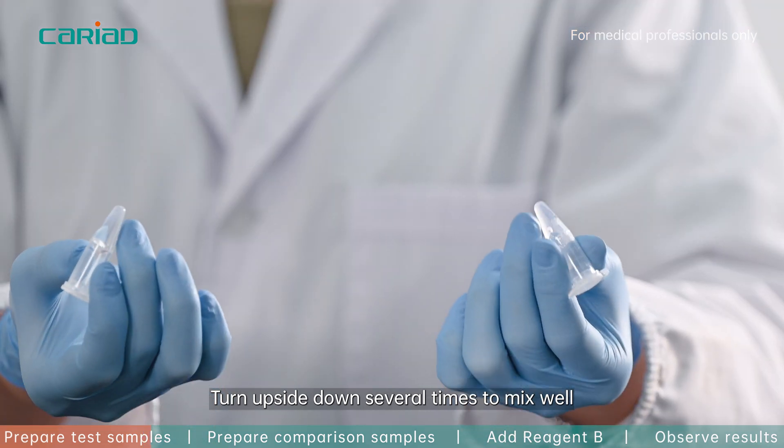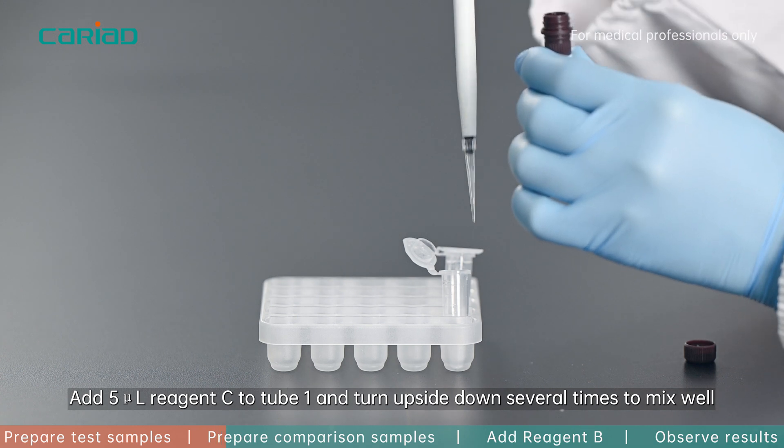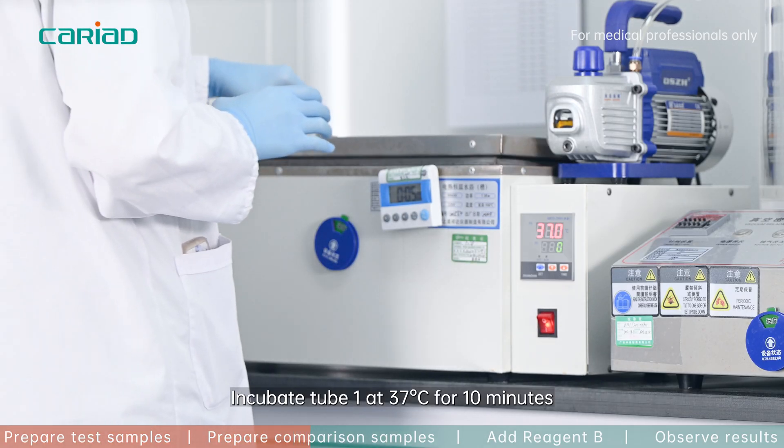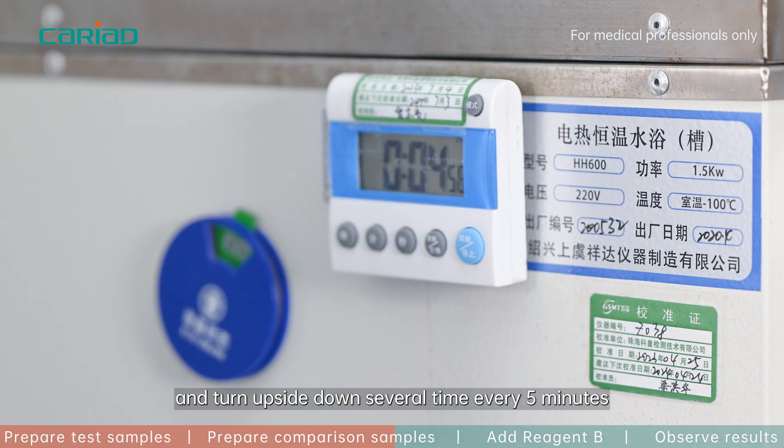Turn upside down several times to mix well. Add 5 microliter reagent C to tube one and turn upside down several times to mix well. Incubate tube one at 37 degrees Celsius for 10 minutes, turning upside down several times every five minutes.